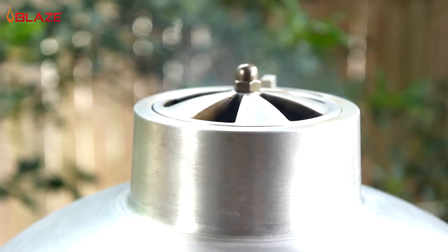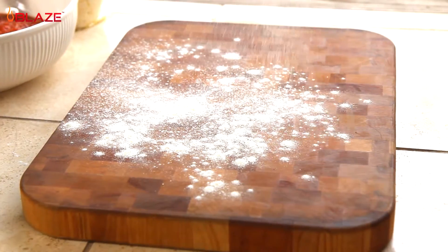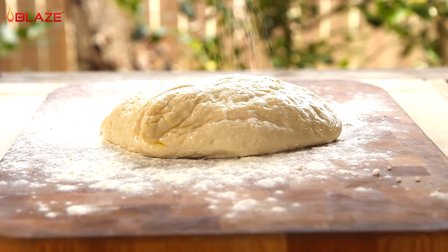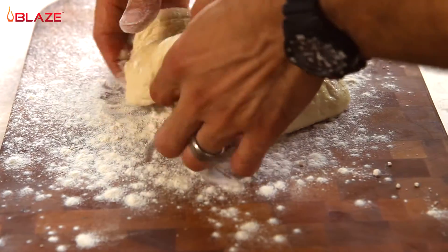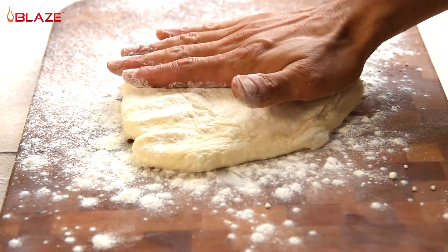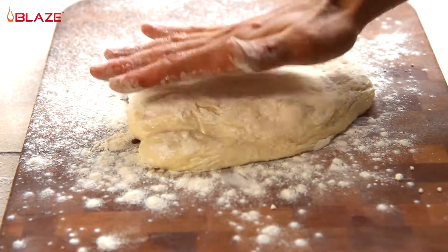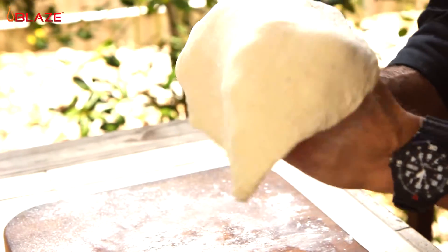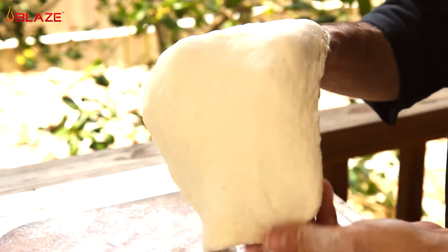Now all we have to do is prep our pizza. Flour your work surface well, and it also helps if you lightly flour the dough ball — it helps to prevent your hands from sticking as you press it out. If your dough is in the refrigerator, make sure it comes to room temperature before pressing, it makes it a lot easier to work with. Press your dough out from the center, and sometimes it helps to pick it up a little and stretch it.